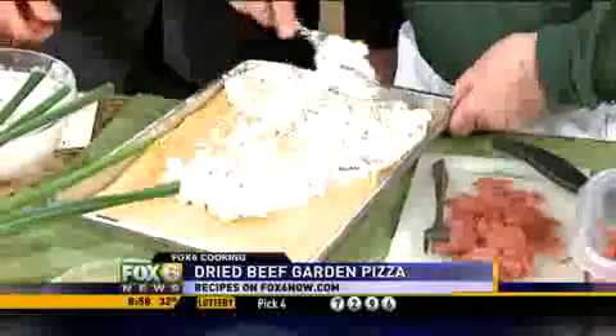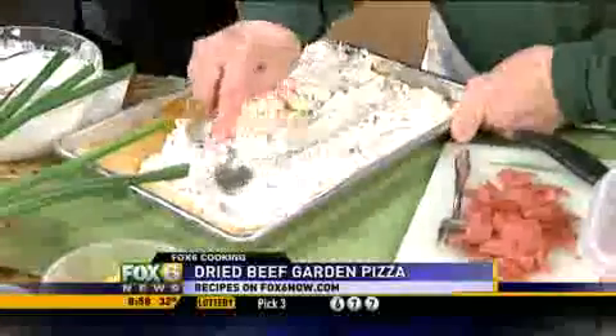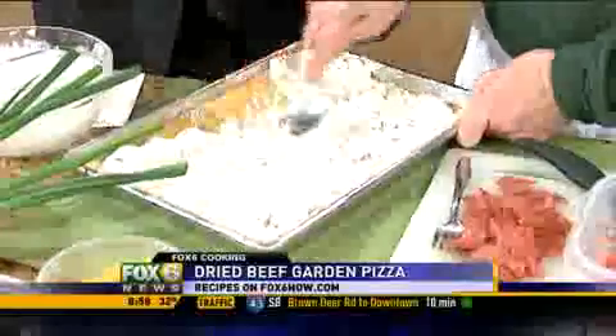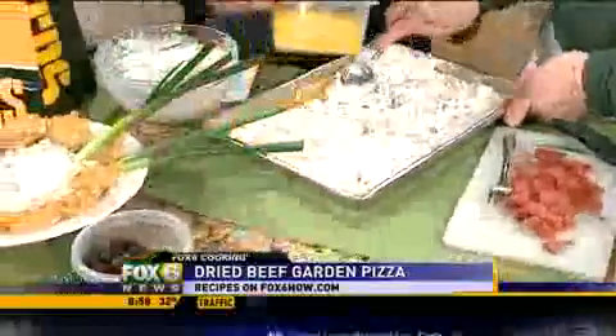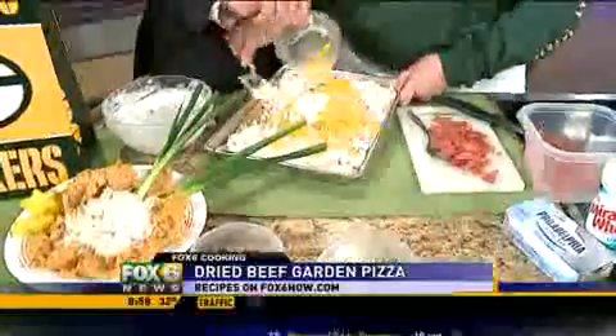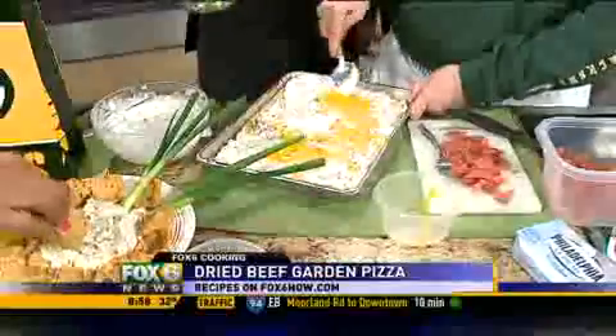I think we need a little help here. This is what I want you to do now — ahead of you, you see we have Green Bay Packer colors. I want you to sprinkle on these our yellow peppers. And some green onion.